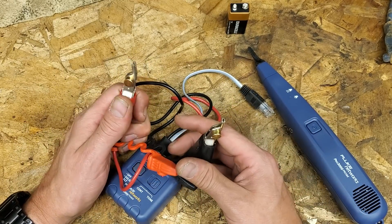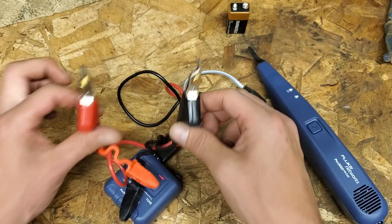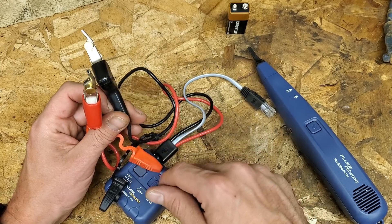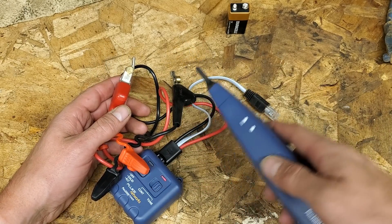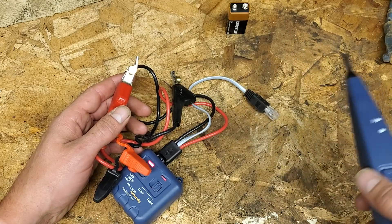I hook this up to a white and I hook this up to a black. Color doesn't matter - it does the same thing either way on a dead wire. White does matter for one particular feature, but for regular wire tracing it doesn't matter. You hook this up to the white, hook this up to the black, and then I go on a search looking for that tone, trying different wires to see where it's the loudest.